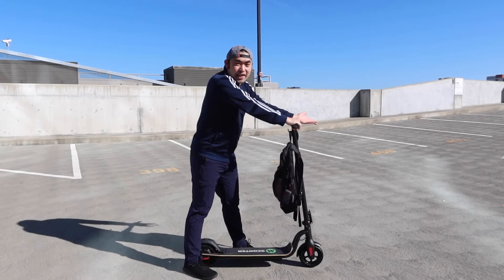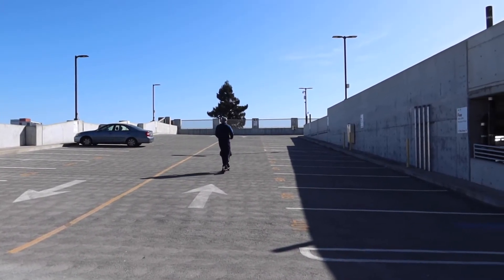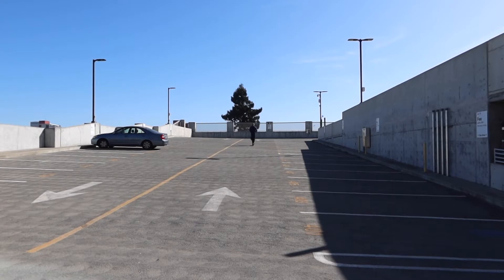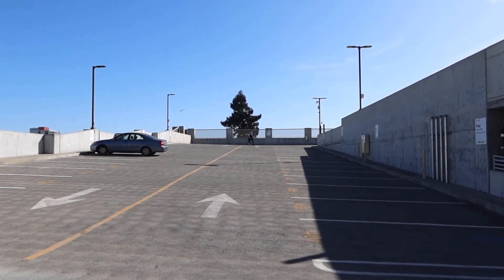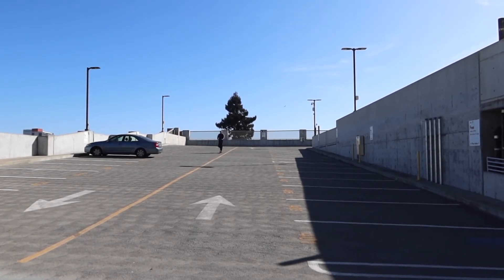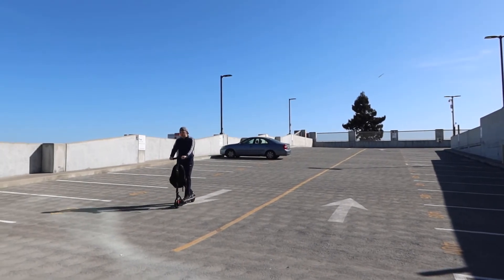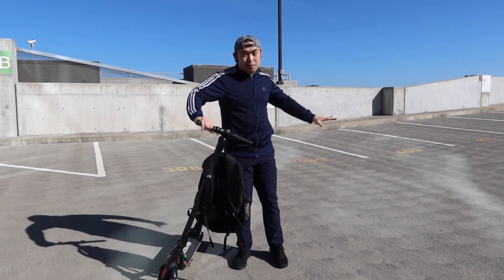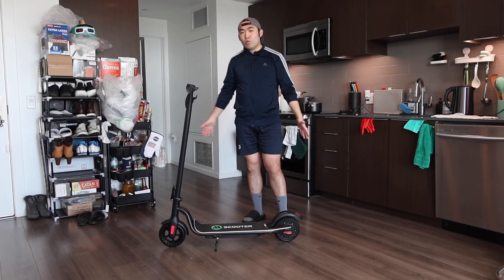We've got a little bit of an incline here — let's see if it works. It definitely works even with a little incline. The brakes going downhill are really smooth as well. Just came back from a quick ride and it feels pretty good — the grip on the handle, the non-slip bottom, and the traction on the wheels all feel great.